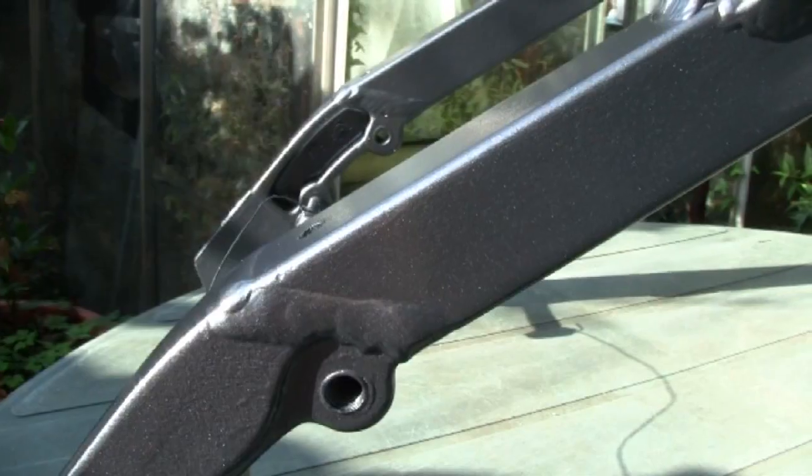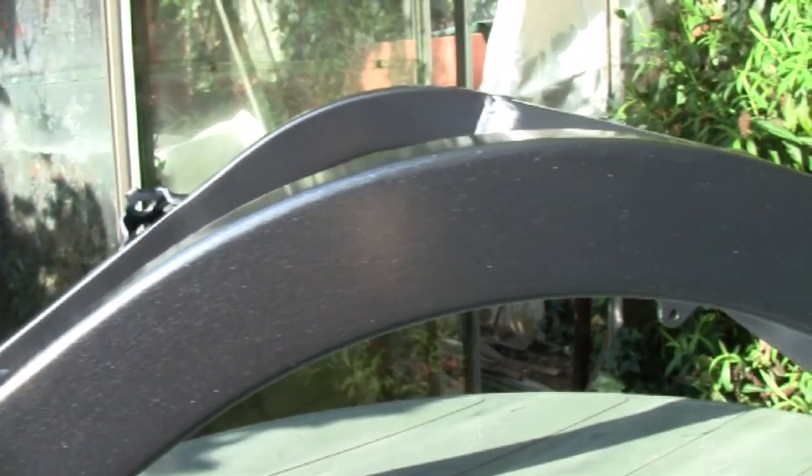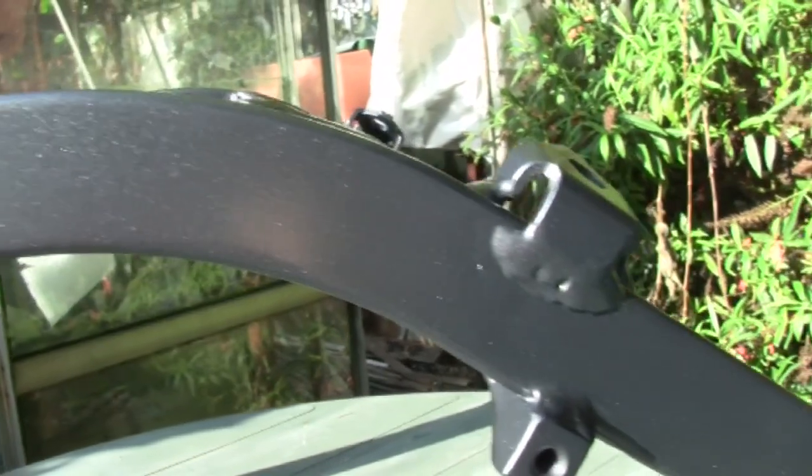All the base coat is on and now it just needs to be coated with clear 2-pack lacquer. I'm very happy with how it's looking so far.